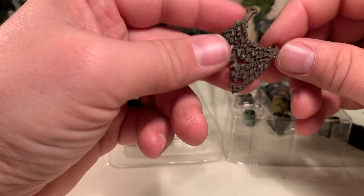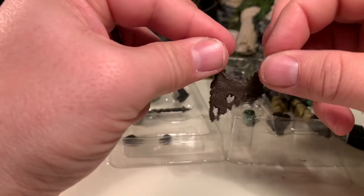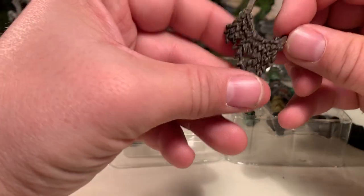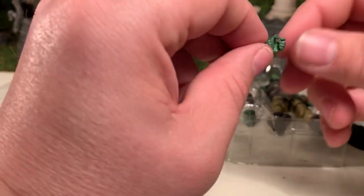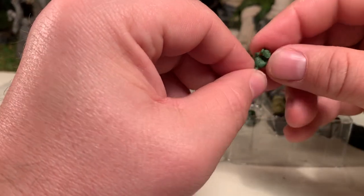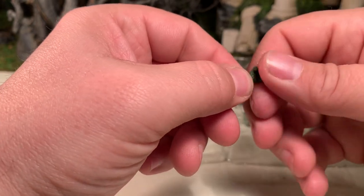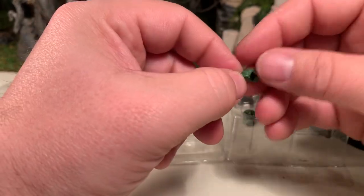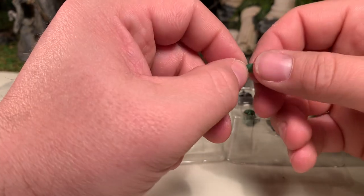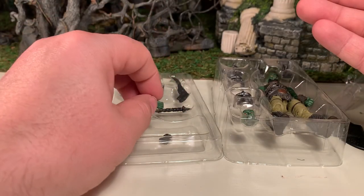This is a fur cape — you put these through his armor piece peg holes and it will drape onto his back. He comes with two sets of grasping hands. The set on the figure tilts up and down; the extra set bends in and out. This is to allow you to pose the figure with whatever weapons he comes with however you wish, making it look more believable. I'm a big fan of the fact that they include both of these — the attention to detail is really nice.